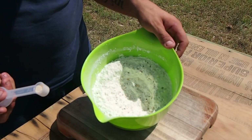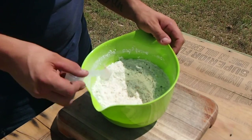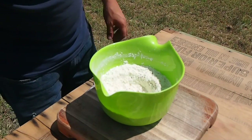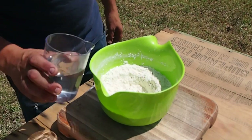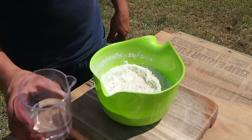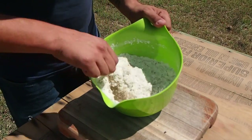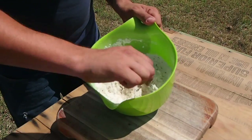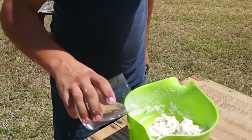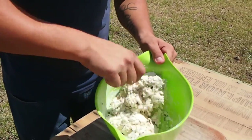In the bowl today I have three and a half cups of multigrain flour. Into the bowl I'm putting one and a half teaspoons of yeast. Now I'll be pouring about a cup of water into the bowl with the flour, and stirring it up until it's a breadcrumb consistency. Continue adding water until all the flour is combined into a firm dough ready for kneading.